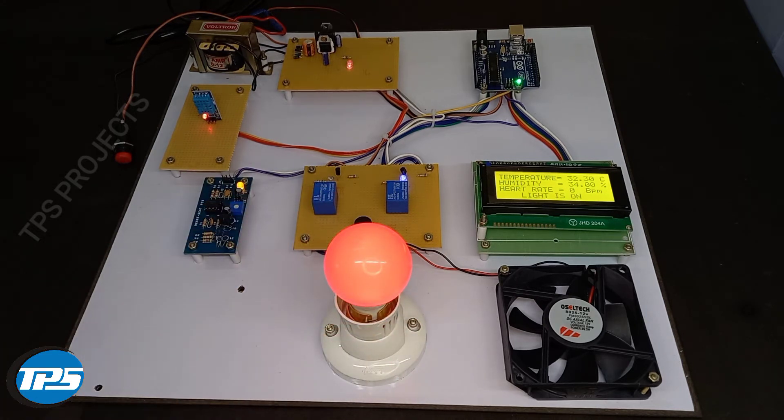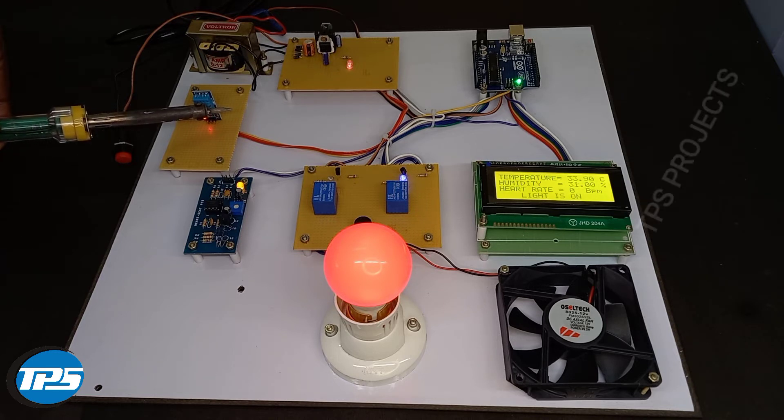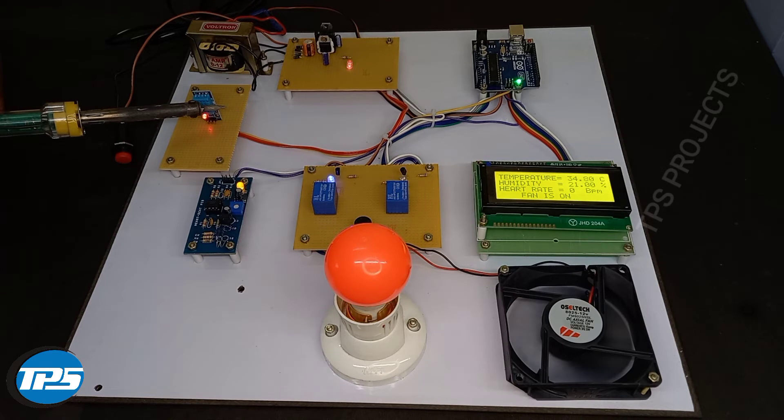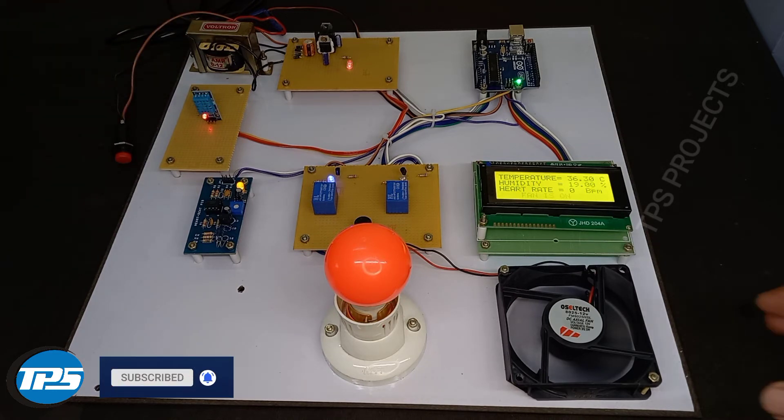We use a soldering iron to increase the temperature. Now we can see the temperature gets increased. When it reaches above 35 degrees Celsius, the lights turn off. Now you can see that the lights have turned off and the fan has turned on.